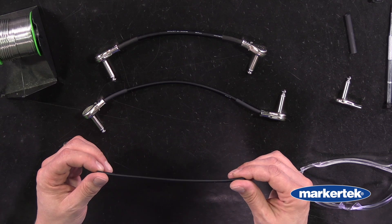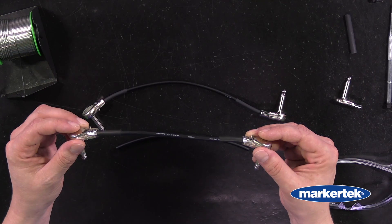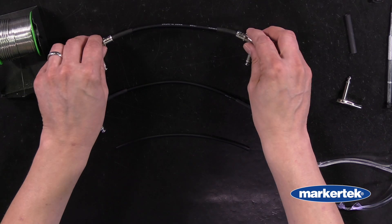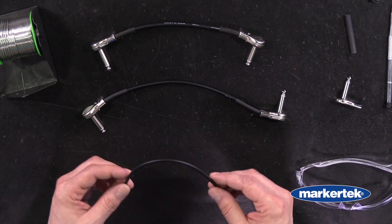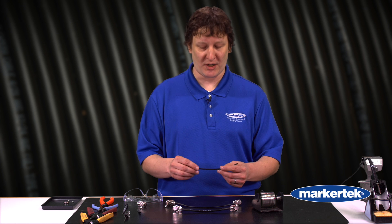Today we're going to be using the GS4 by Canary. You can also use the GS6 — it's a little bit thicker, but both of them fit inside these connectors. I like the GS4. It's a little more flexible, low profile, really great for pedal boards.